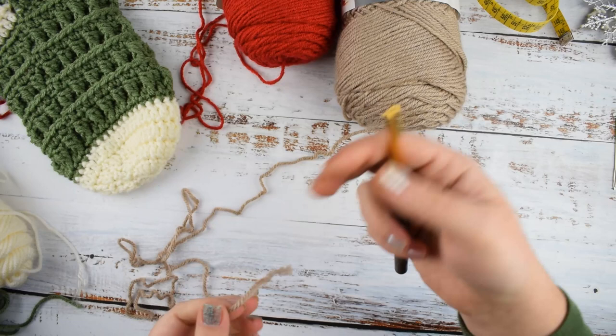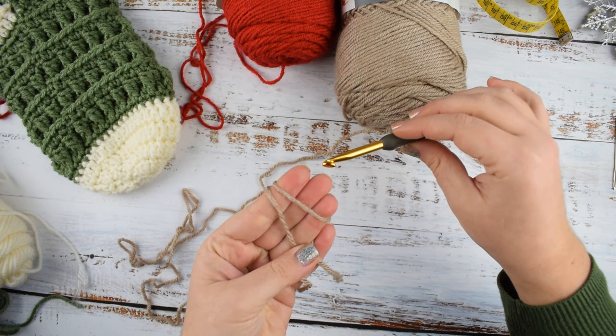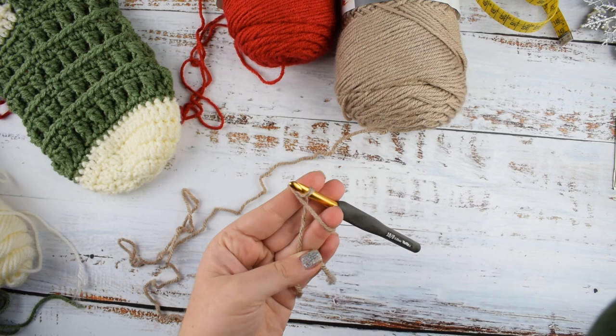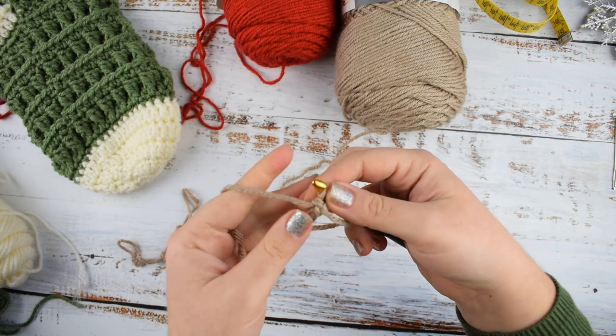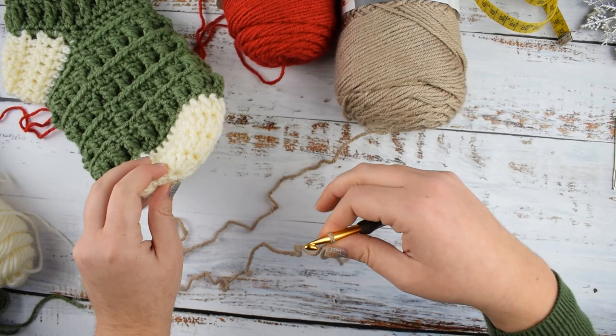Take your brown color and your hook. Start with a magic ring — I will show you how. Wrap the yarn around your fingers twice, then insert your hook from under the first wrap and pull the second through the first. Then just make chain 1. Take the loop from your fingers and the magic ring is done. It's better because when we finish the round and close the ring there will be no hole.